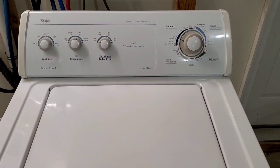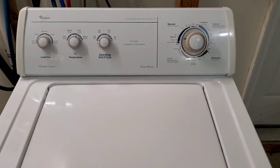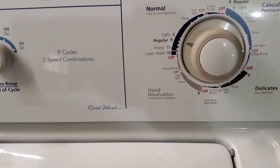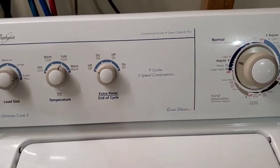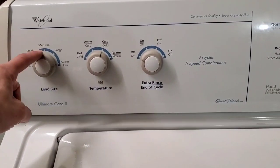Hey guys, today I'm working with a matching Whirlpool washer and electric dryer set. Right now I've got it filling up, just a normal load here. It's also got casual delicates and hand washables, which are a little bit lighter on the agitation. Nine cycles, five speed combinations, and tons of options on your load size.